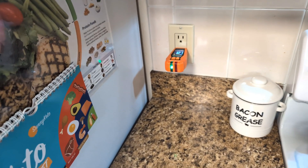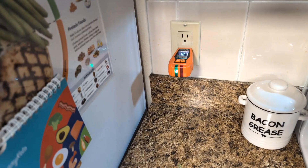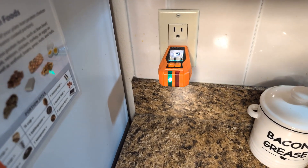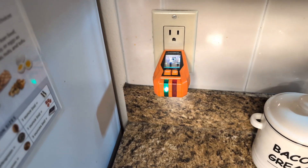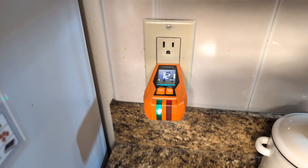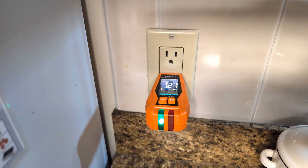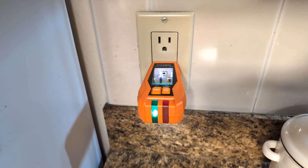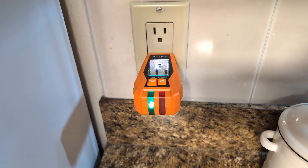I'm hoping that the outlet here next to my refrigerator is on this same circuit so I don't have to pull the refrigerator out. So I'll plug in the transmitter. Now that it's plugged in, the green light tells me it's powered on and actively sending a signal through the wiring, kind of like a digital fingerprint. That unique signal will help me locate the correct breaker.